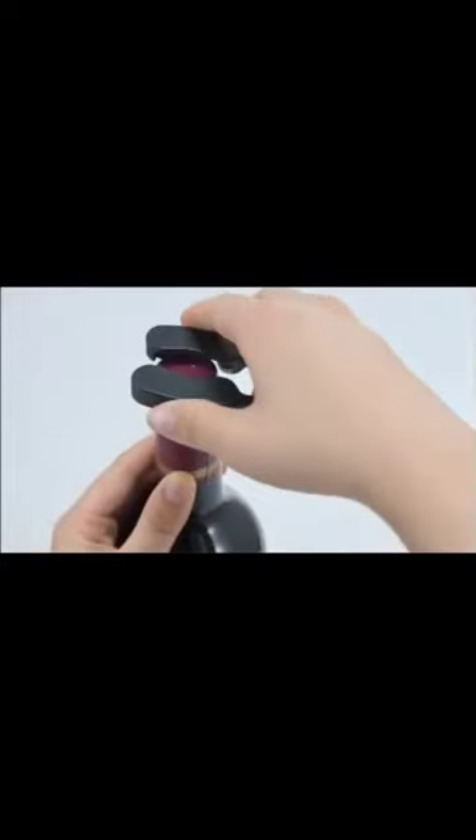The foil cutter helps you remove the seal tinfoil easily and quickly. Just put the foil cutter vertically on the bottle seal and rotate around it to remove the seal tinfoil. Stainless steel pins are safe and odorless, stable and durable.